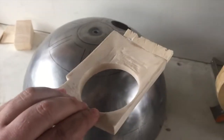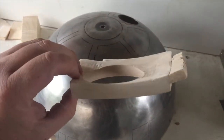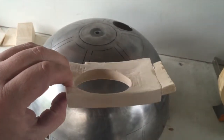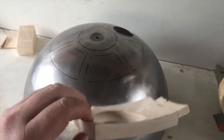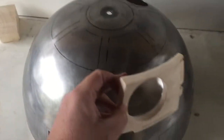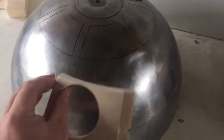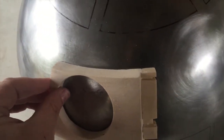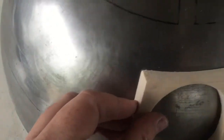As you can see, I rounded the back out — used the Dremel for that — and did the final curving with a piece of sandpaper over the top of the dome to get the right curve. As you can see, it sits on perfectly with no gaps whatsoever. I'm very happy with that.